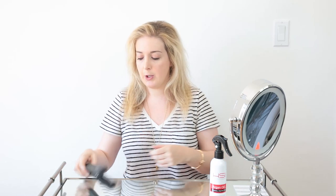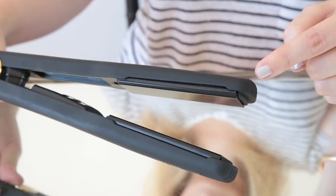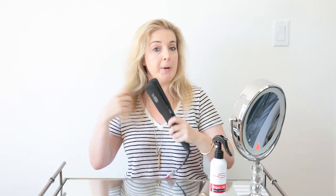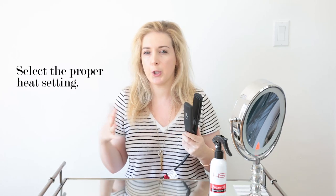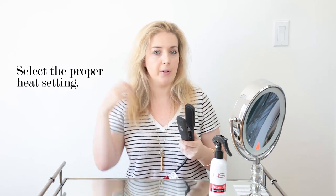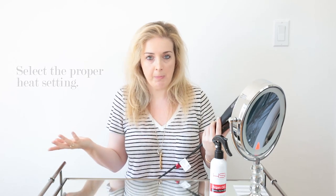After you let that sit for a few seconds, you take your iron. I've been using the HSI Professional Flat Iron, and what I love about it — it's great for all hair types, but for fine hair it's really appealing because it has heat technology that evenly distributes heat across the plate. That means you're not burning one section as opposed to the other. It also has four heat settings. I have mine on 400 degrees, which for fine hair is usually a little high, but I have a coarser texture and found that lower settings don't do much.